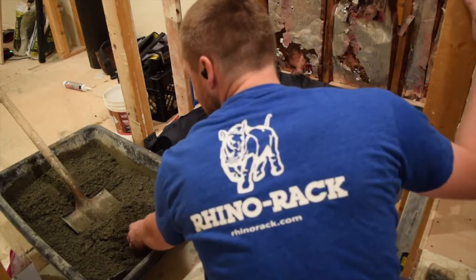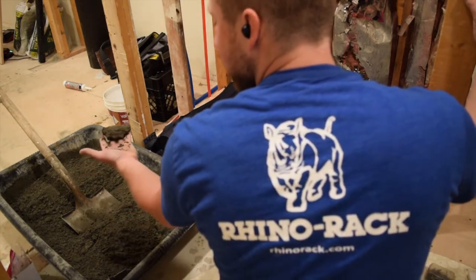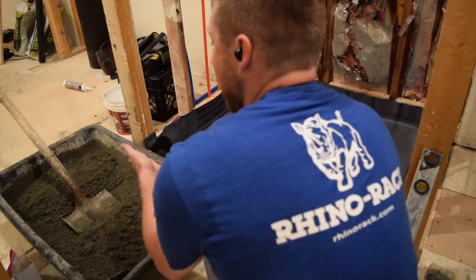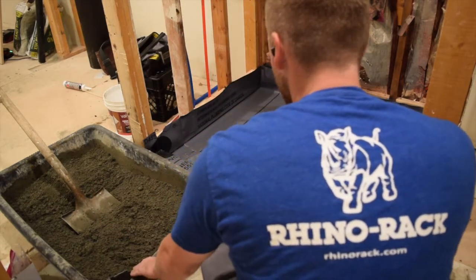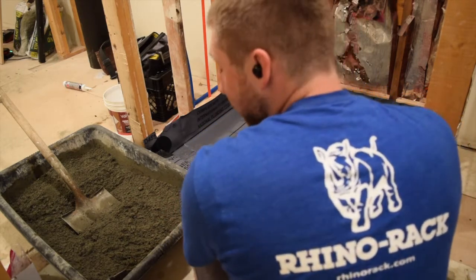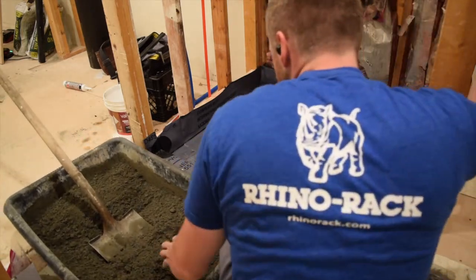You want your consistency of your sand to be like this — you squeeze it and it holds its consistency. That way you can pack this down and it's still not wet, you can work with it. Do this too wet and it's going to be soupy; you're never going to be able to get this perfectly angled and leveled.